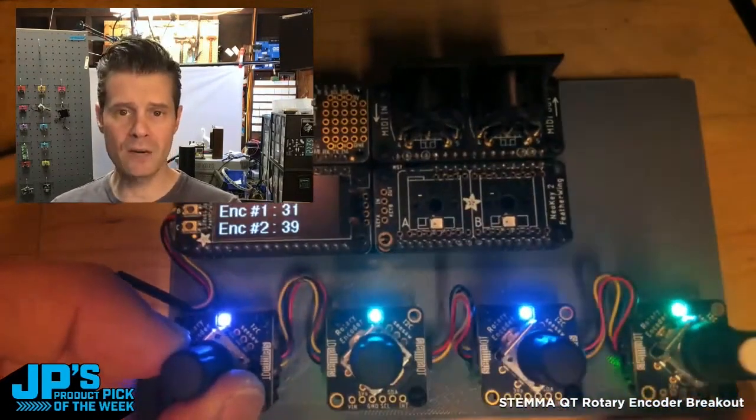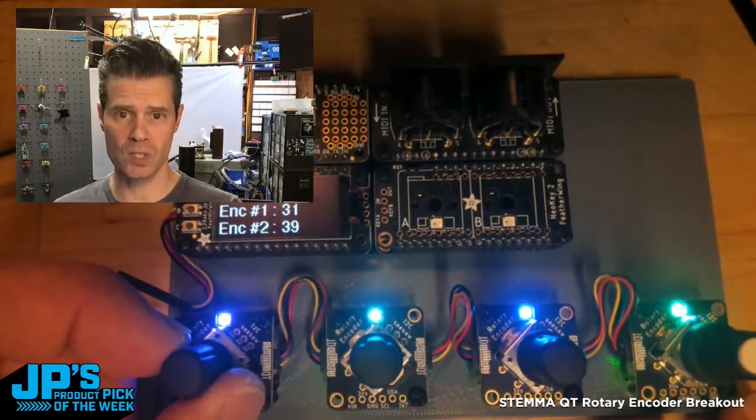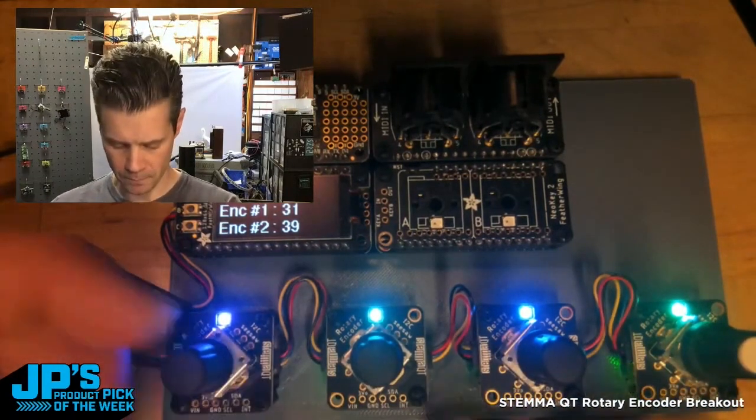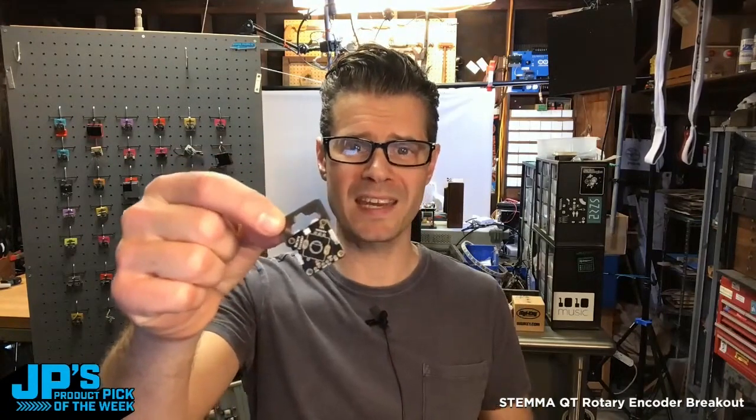These have up to eight of them chainable on a single I2C port because they have different address jumpers on the bottom side of them. That's my product pick of the week — it is the I2C Qt Rotary Encoder StemmaQT with NeoPixel Breakout Board.